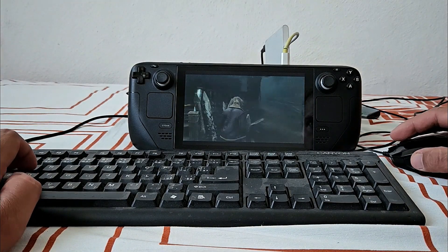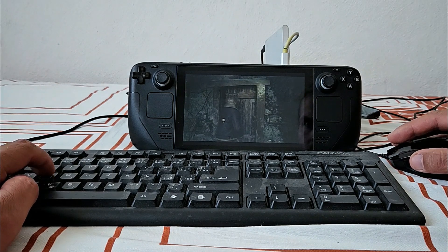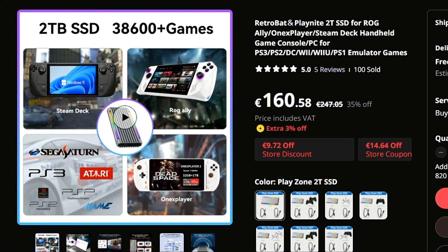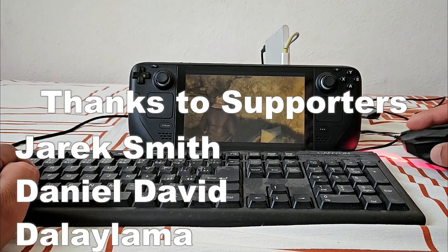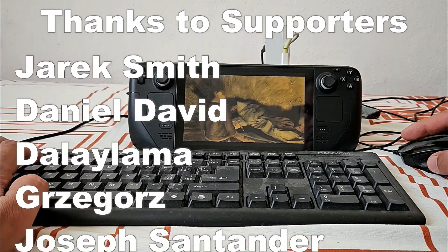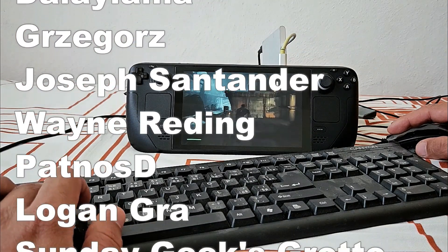The 2TB SSD drive costs about 110 pounds — link for it is down below. I wouldn't necessarily buy it for these handheld PCs cause it's not that convenient and it needs to be plugged into the dock. Either way, not a bad end user experience. Thanks for watching, thanks to members and Patreons for the support. Peace out.